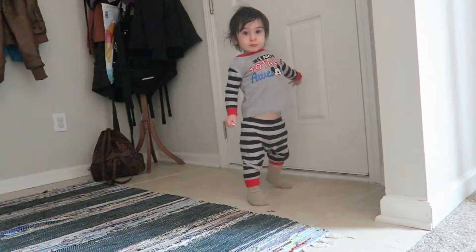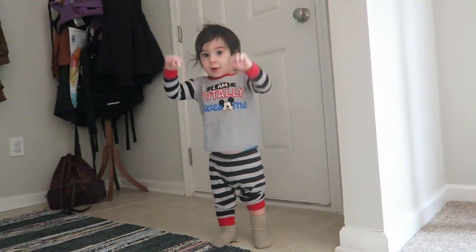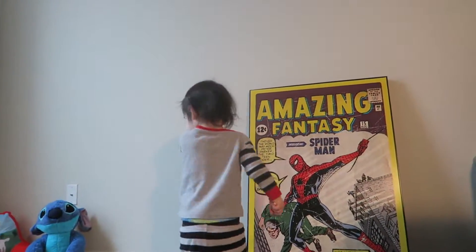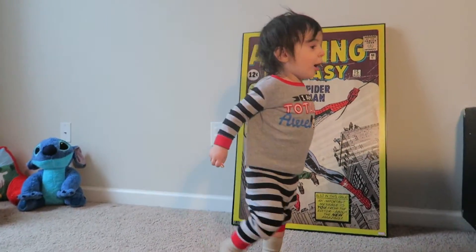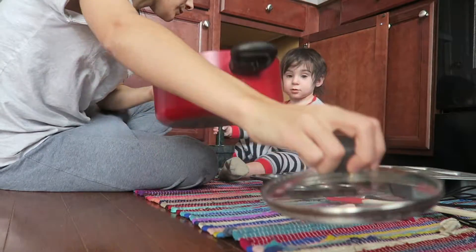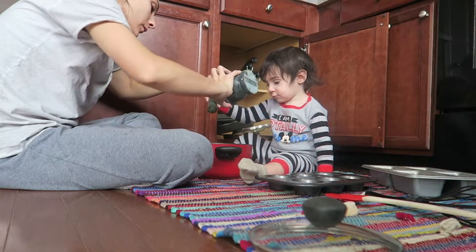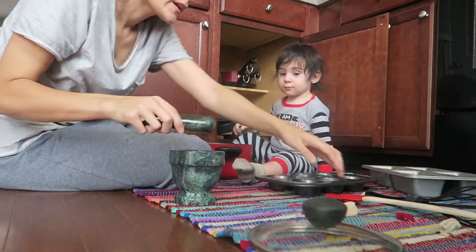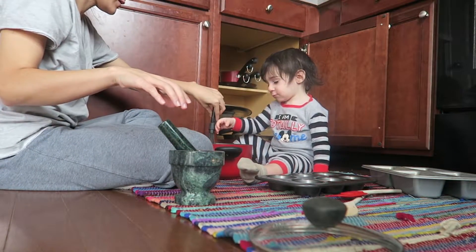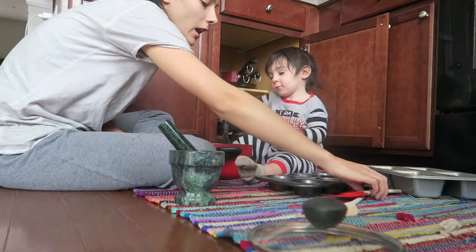Dance! That's so good. Show me your kicks — show me your kick. Kick your leg. Alright, now since you mushed it up, we'll put it in there. Now mix it. Mix it up. Good job.